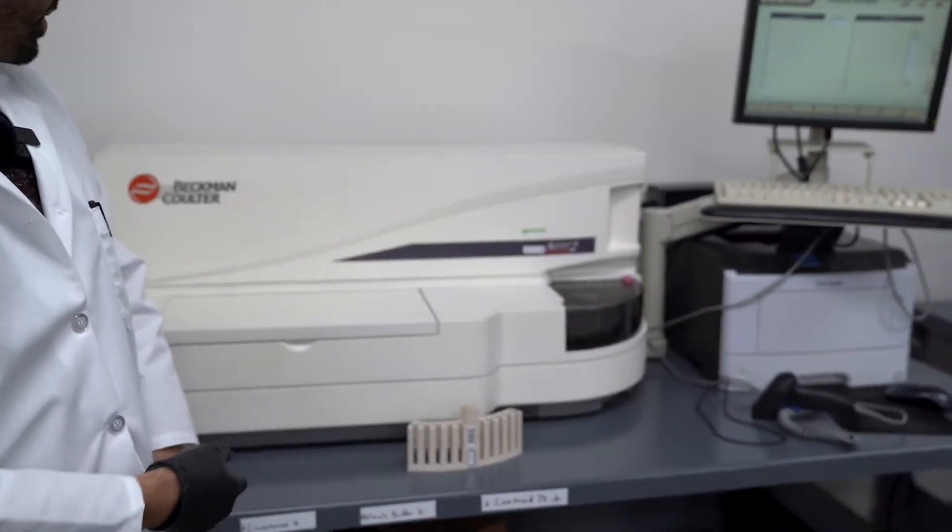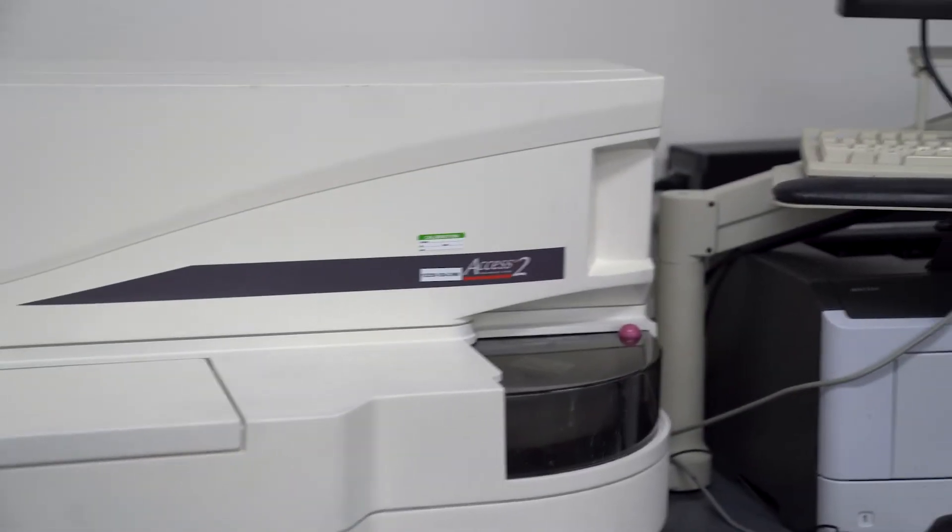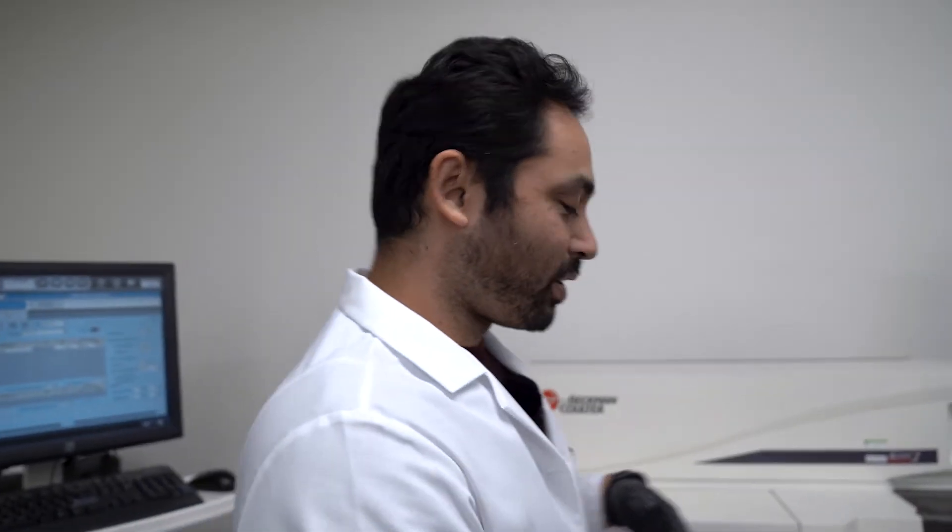Today I'm giving you guys access to the IA machine — that stands for immunoassay. We're going to show you how to do the maintenance on this instrument so you can get it ready for your daily run. Let's get to it.